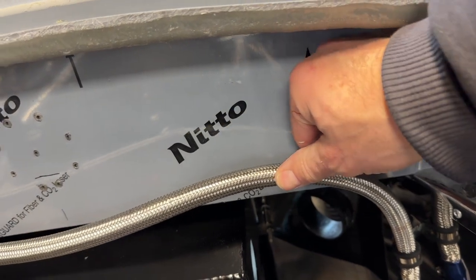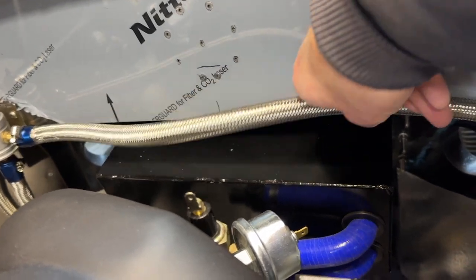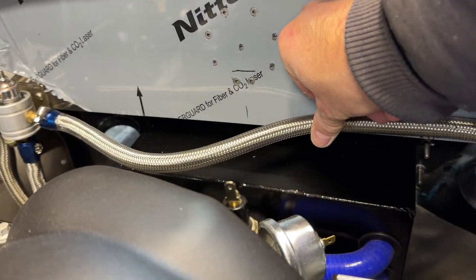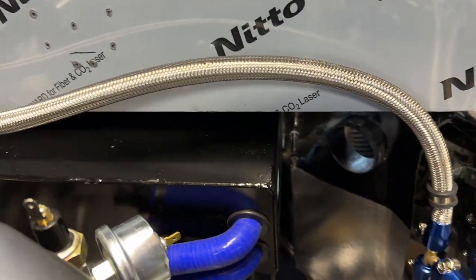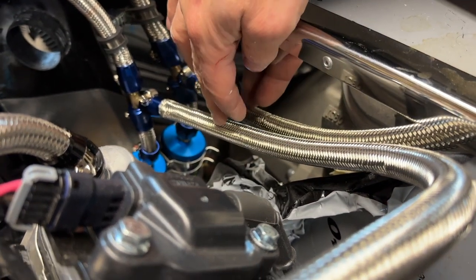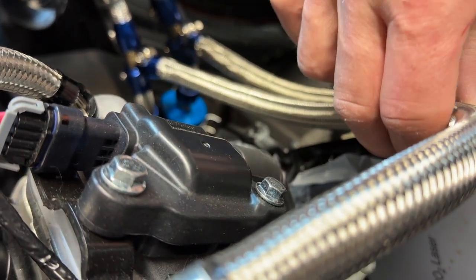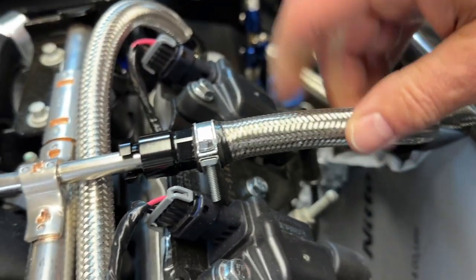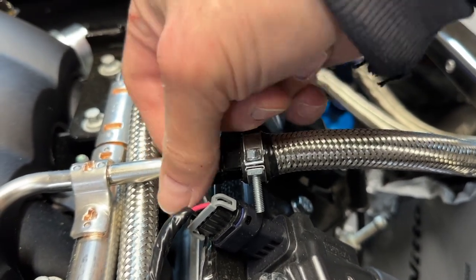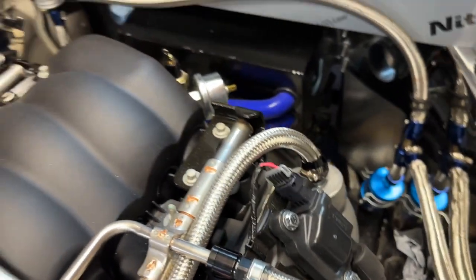Once I've got the correct fittings back, I'm going to trim this hose to be a bit shorter because I just want it following the line down along here nicely — you can see it buckles, so it's a touch too long. I'll also shorten this other hose so it just comes away without hitting the sides, straight into the quick release fitting on the fuel rail, which is a really nice touch.